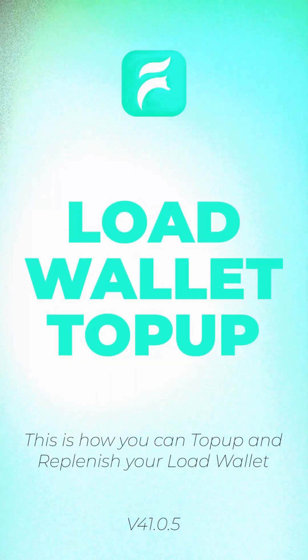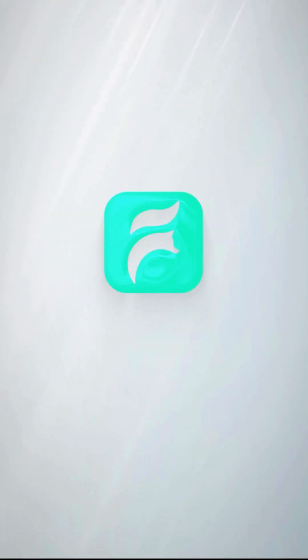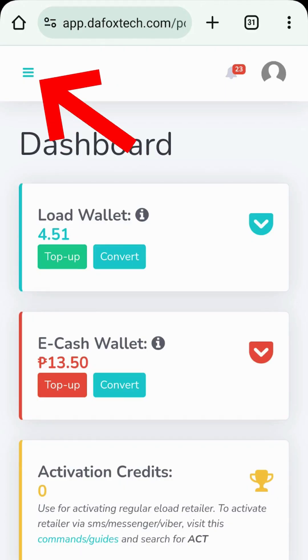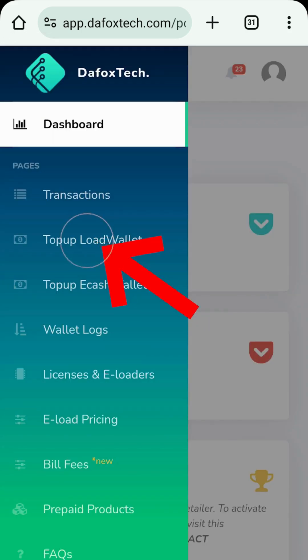Here's how you can top up your Load Wallet. After logging in, click the three horizontal lines at the top left corner to open the menu. Then tap on Top Up Load Wallet.